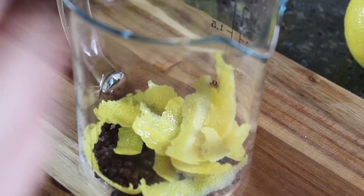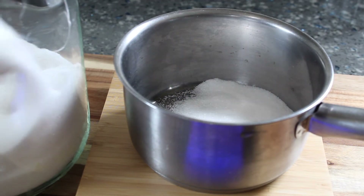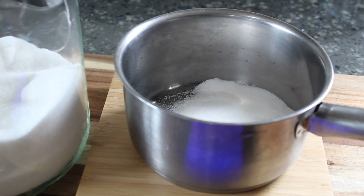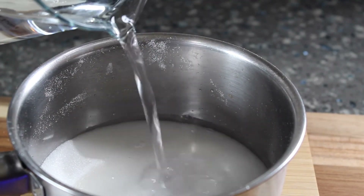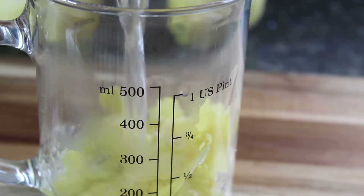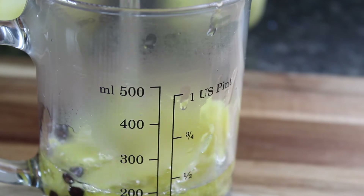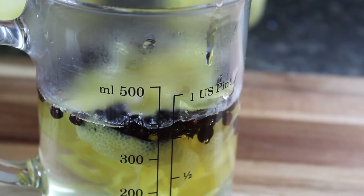To sweeten the lemonade I'm going to make a simple syrup. Doing this makes it much easier to incorporate the sugar into the drink. I'm starting with sugar, then adding an equal amount of water and putting this on the stove. I'm going to bring this to a boil to dissolve the sugar and then pour it over my lemon peels and juniper berries. This gets set aside to cool and to allow those flavors to infuse into the syrup.